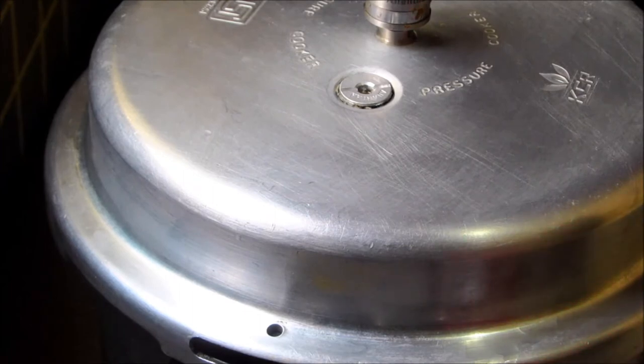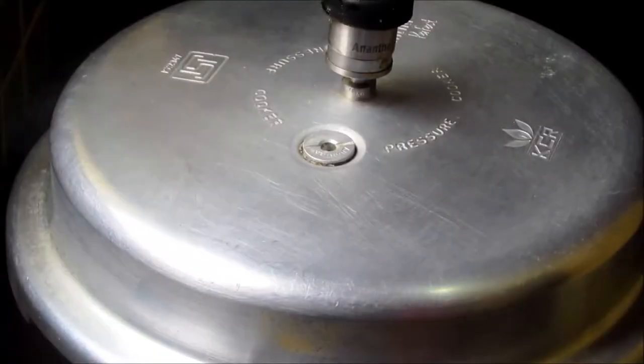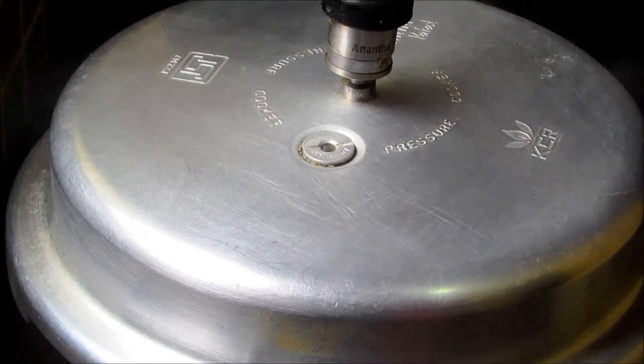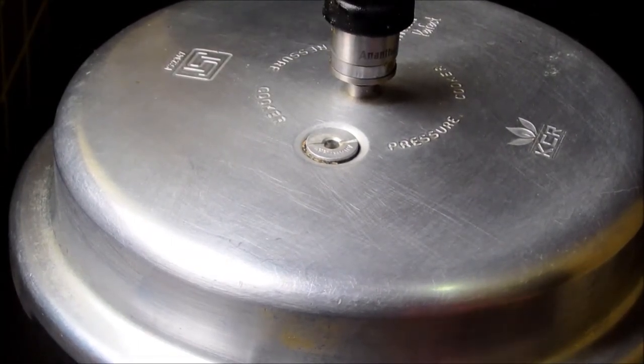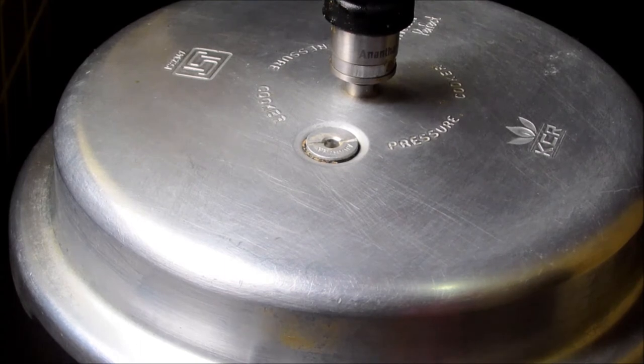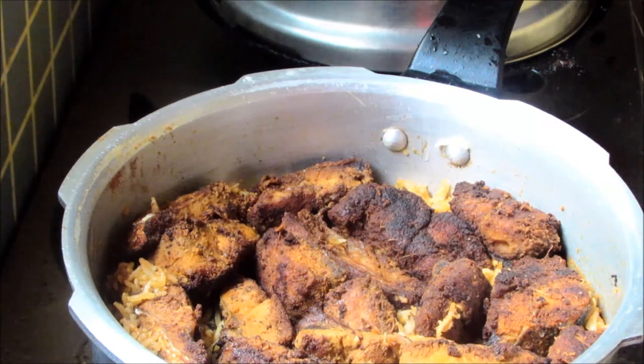Wait till one whistle comes. Now switch off the stove, let it cool for 10 minutes, and reduce the pressure. The fish biryani is now ready to serve.